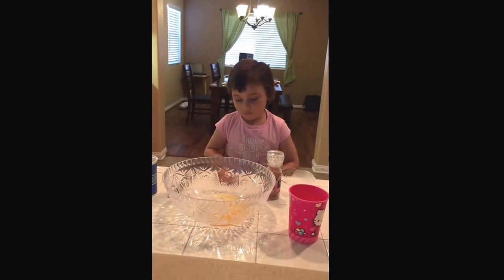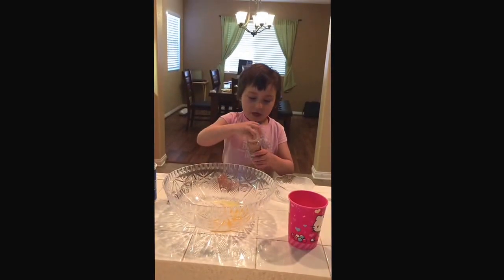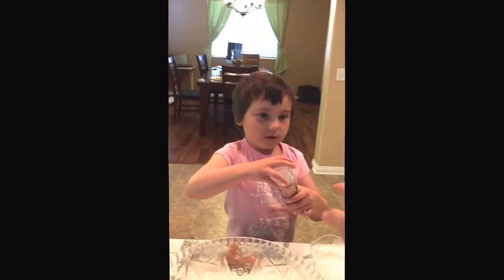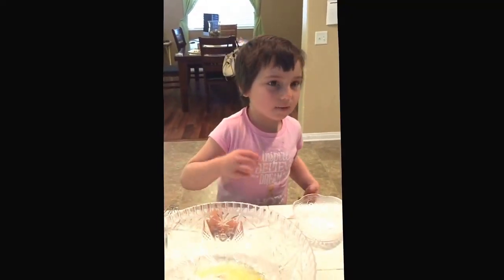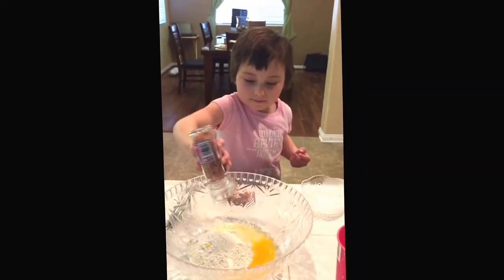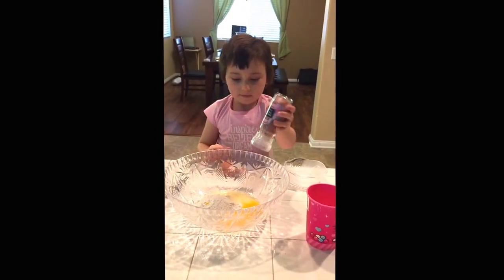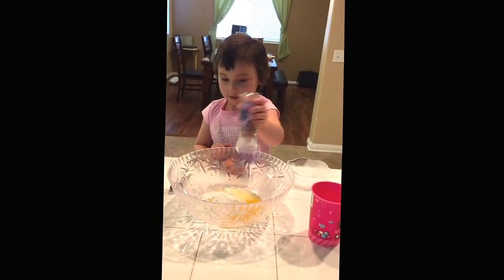Now I need salt — that's the last ingredient I need. Let me help you take the lid off. You can lay it on. My mom's trying to help me, so salt... put a little salt everywhere here.